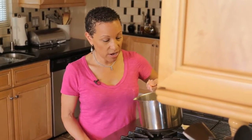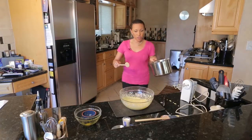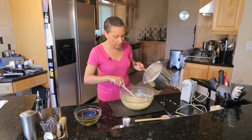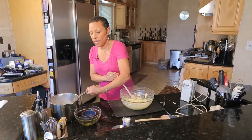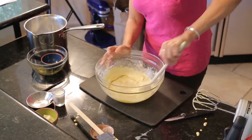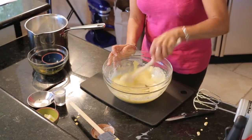Our milk is now boiling. We're going to take it off the heat and add just a little bit to this egg mixture — just a little, because we don't want to cook the egg, we just want to temper it. Just to warm it up so the egg doesn't cook.